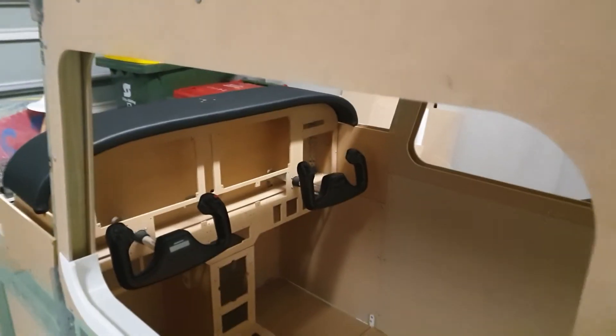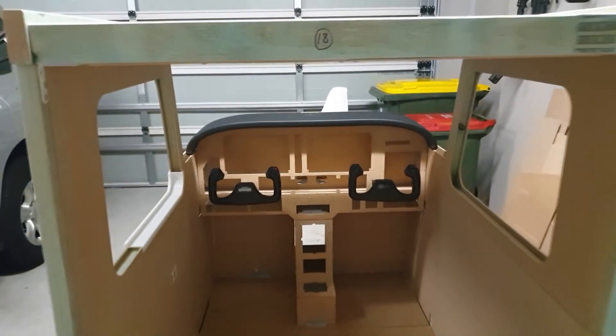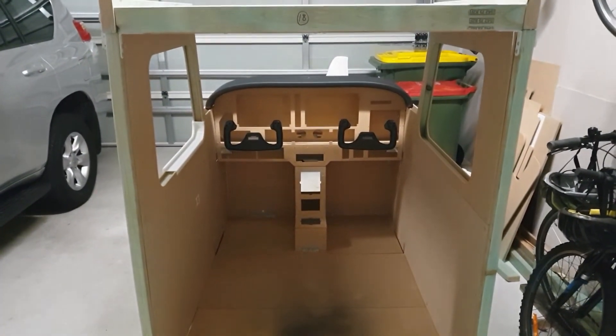Now that it's all structurally built, what I'll be doing from here on out is getting some trimming and other bits and pieces. I'll be slowly disassembling this and then reassembling it in its final location in a spare room upstairs.